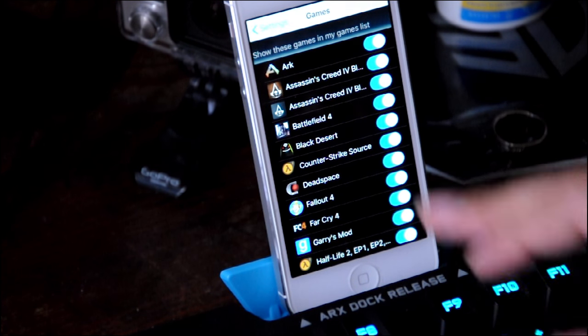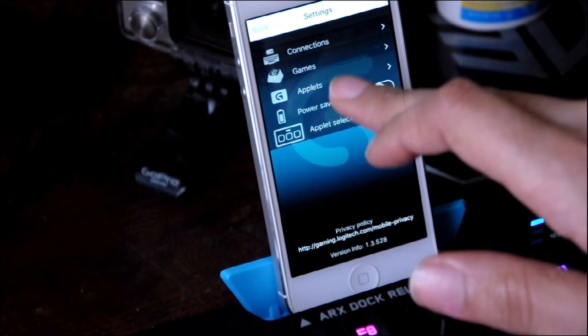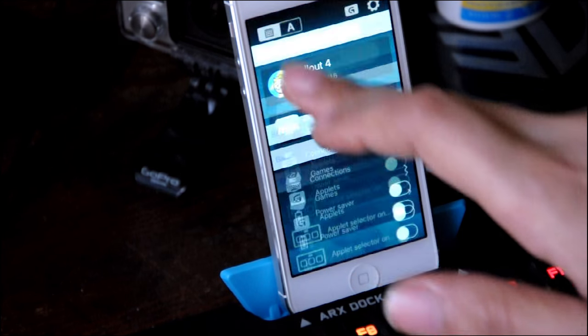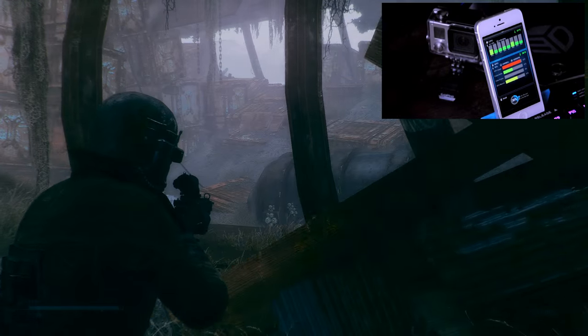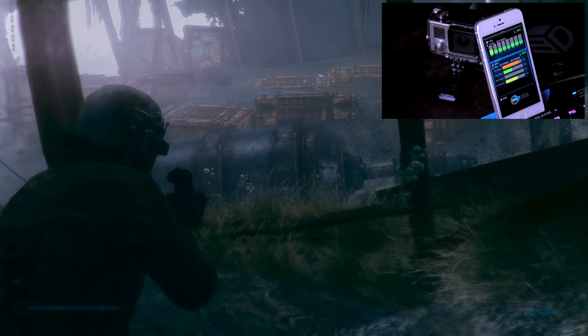At best the app is confusing at times. In order to use it, you need to be hooked to Wi-Fi for it to find your system. I really wish my phone could have just linked to it directly so it could charge your phone and work with the app — that would have been legit. Instead, your phone battery just dies as it sits there.